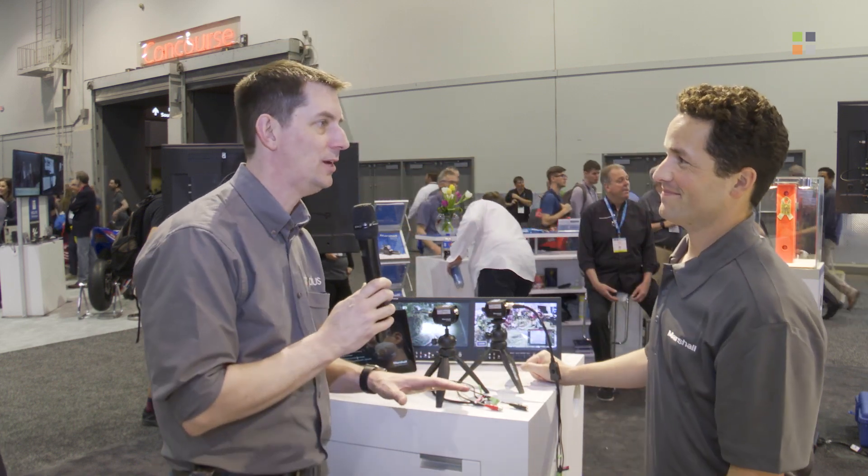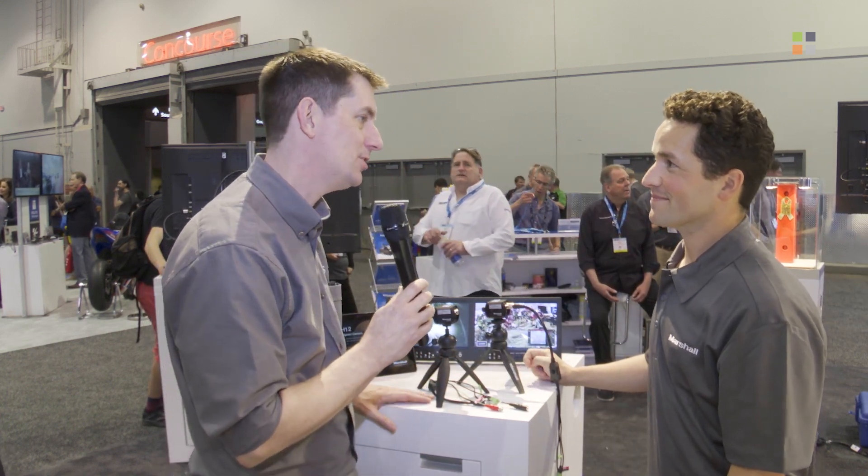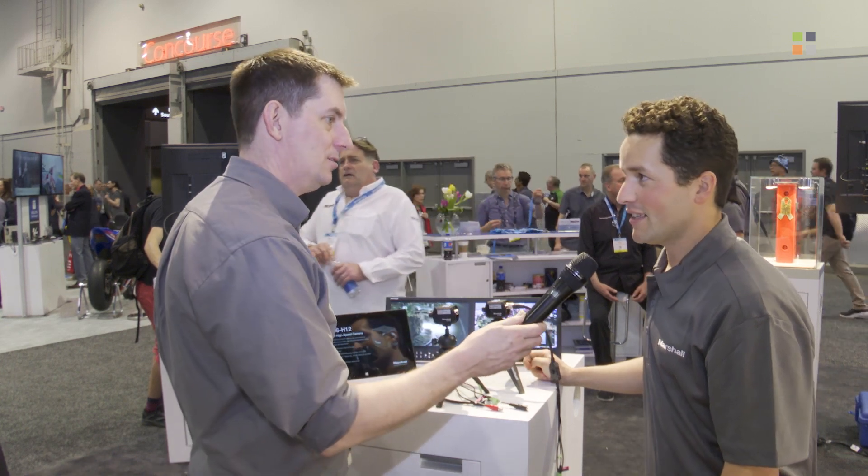Jackson, that's great. Obviously people can see you here at NAB, but if they weren't able to get here, is there a website they can go to? Visit us online at www.marshall-usa.com. If you want to find out more about the amazing range of cameras from Marshall, go check out that website. For everything else going on here at NAB 2019, don't forget to visit our website at kitplus.com.